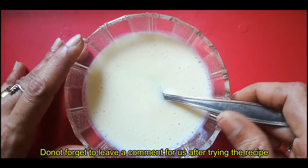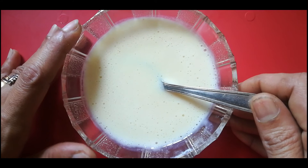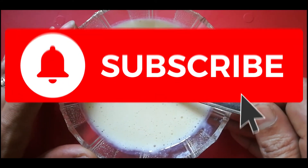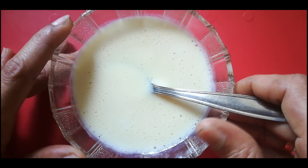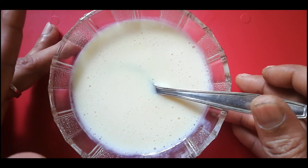If you try this recipe, please comment. If you like this channel, subscribe and click the bell icon. If you like this video, share and like. Stay happy and safe.